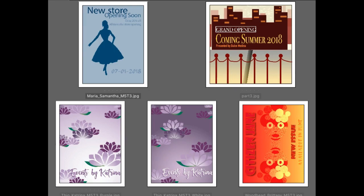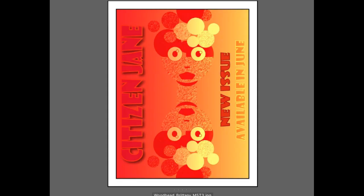Alright, let's get started and see what people are working on. Hi Brittany. So you chose the warmer colors, the analogous.